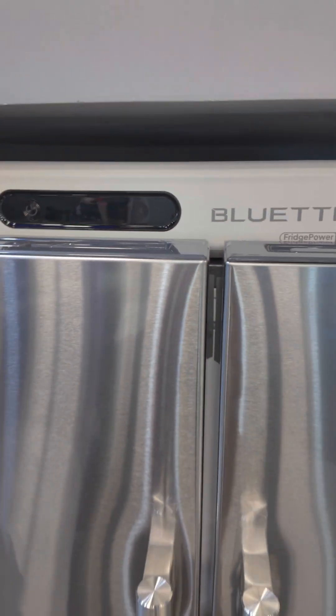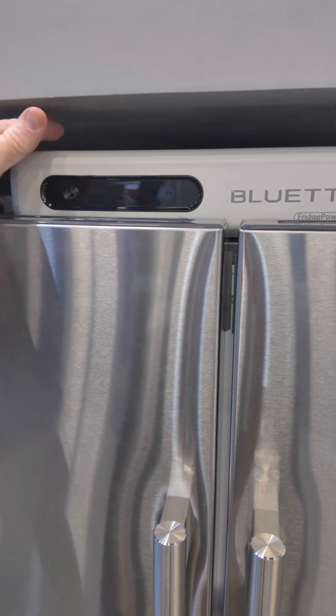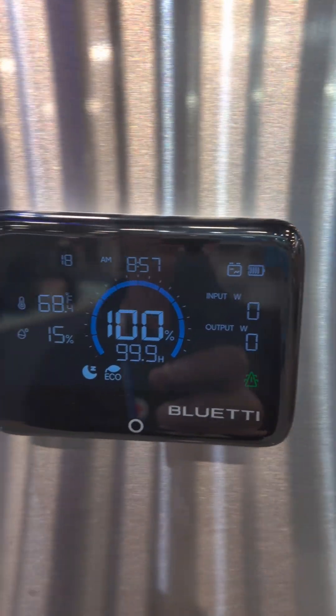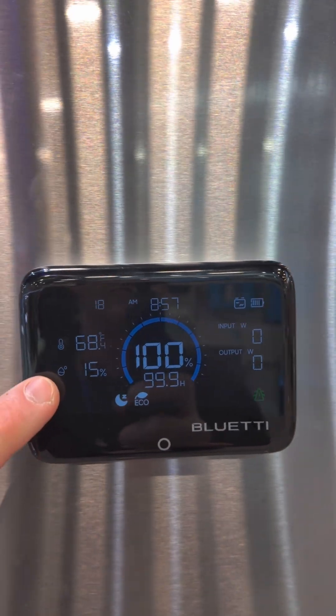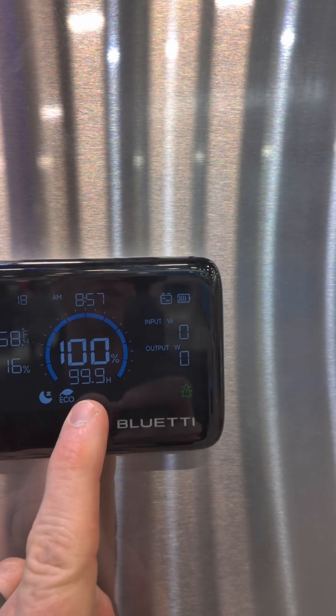The display on the Fridge Power is down on the front side. They have another real unit here sitting on top of the fridge — it's not connected to anything, but it is real. So this is what the display looks like: it's just a button and some status lights. What they've done with Fridge Power is create a separate Bluetooth magnetic display where you can see room temperature, room humidity — yes, it's very dry in Vegas — input watts, output watts, and state of charge.